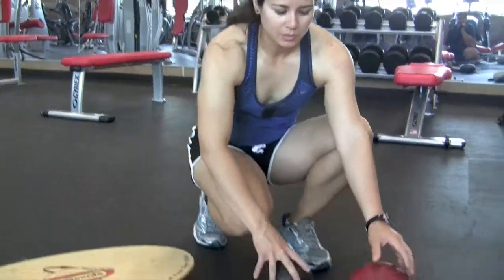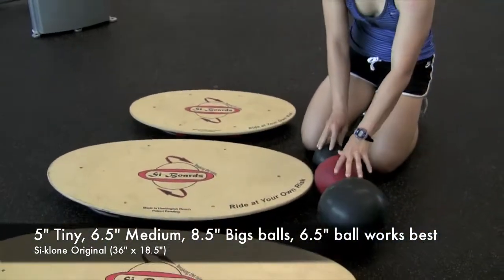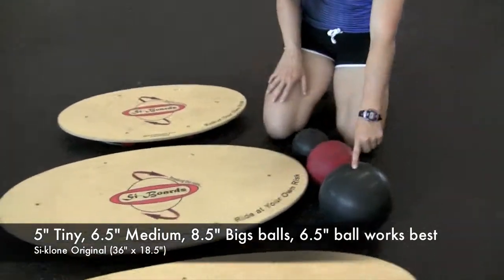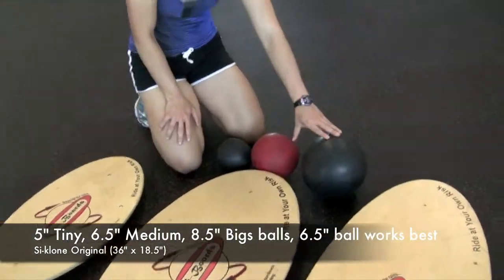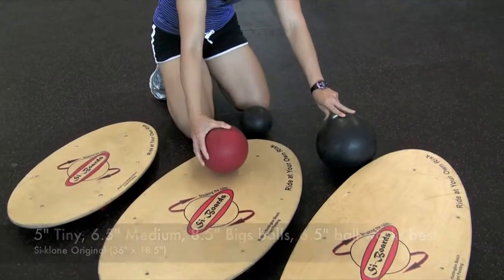We move up to the cyclone board, the board that most people fit really well on. And these three balls — 8 and a half, 6 and a half, and 5 — ride really well on this. Although your best ball combination is going to be the 6 and a half inch ball.